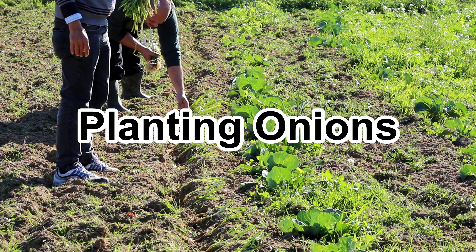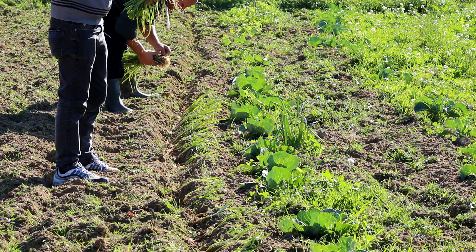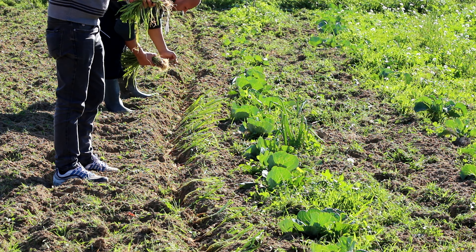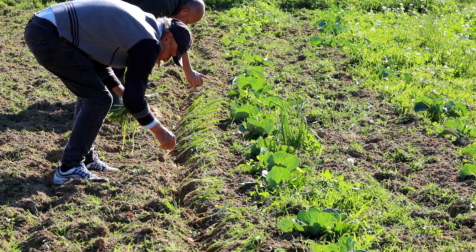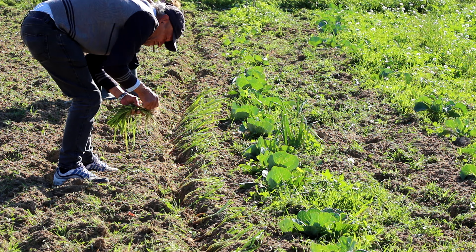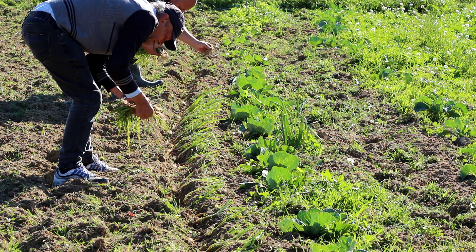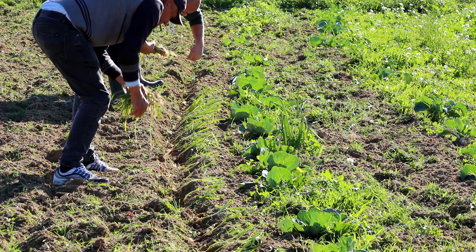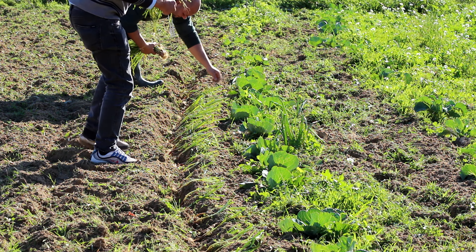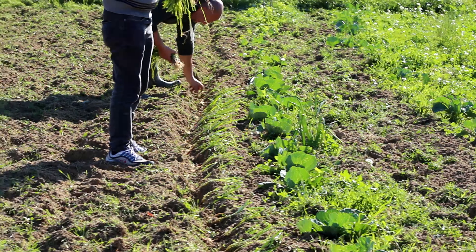Today we're doing some onions. They tilled a deep furrow and are planting onion plants every one foot, or a bit less. These are laid down in the trench and later we will cover them with a plow. Let me show you up close.